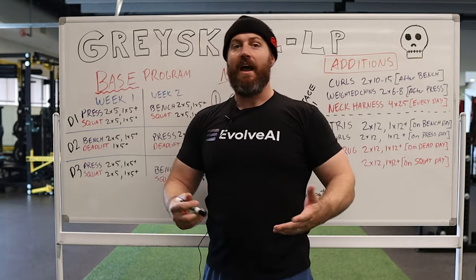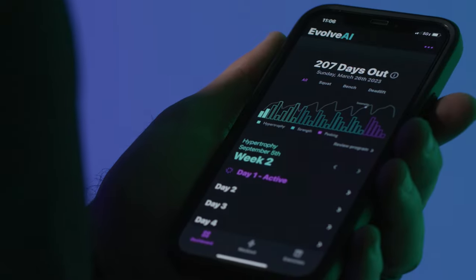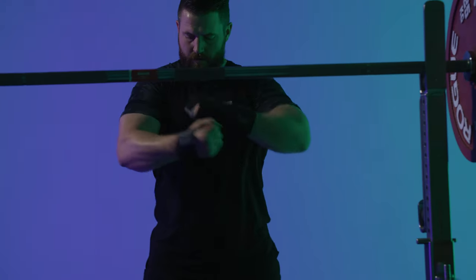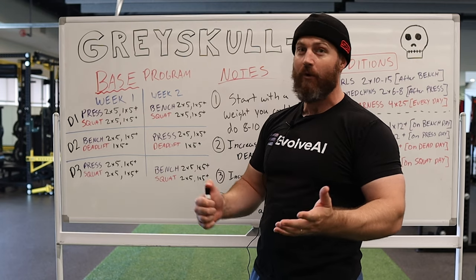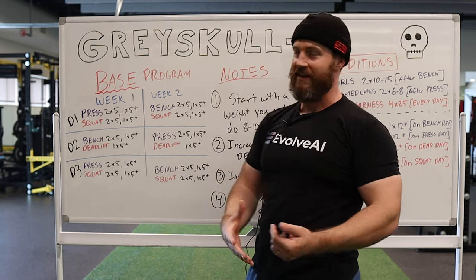I also want to thank Evolve AI. We decided as a team to sponsor these videos, and I was really excited about that because I love talking about training principles and how to get you in the game. Check them out — it's an amazing app, really powerful if you're looking for a program made specifically for you rather than a template.